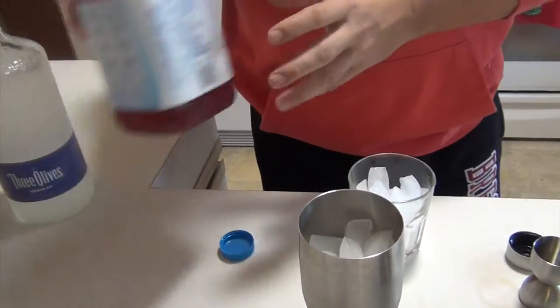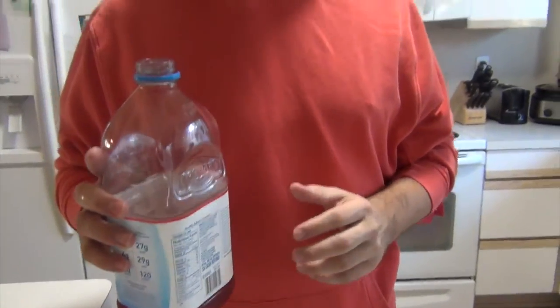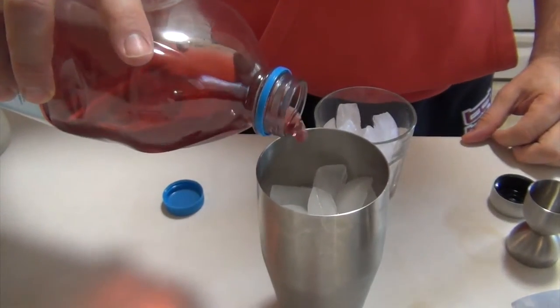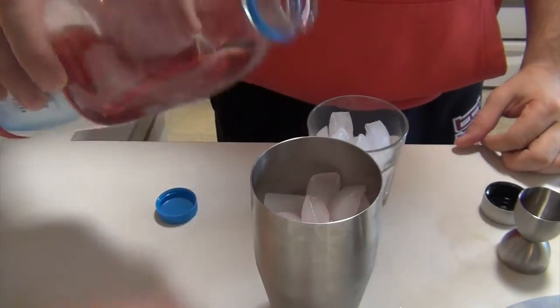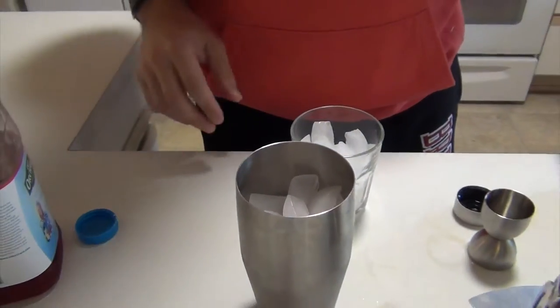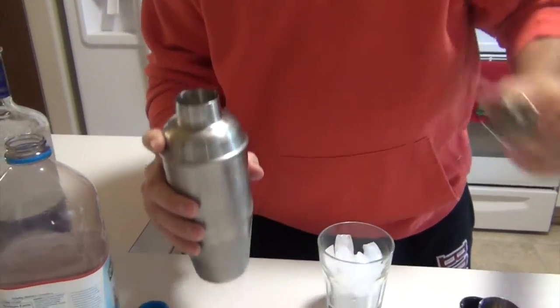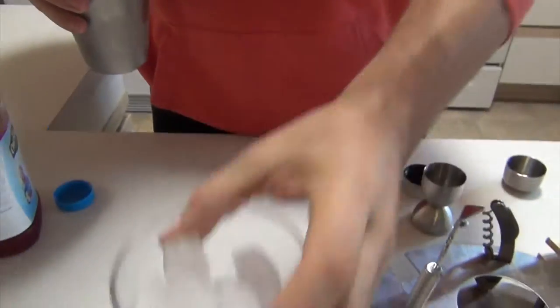Now, a true Astronaut drink calls for passion fruit juice. I don't have any — I think cranberry tastes better anyways, so I'm going to use cranberry. But feel free to go straight with it. This is just a splash. We're going to top our shaker, then pour into an ice-filled glass.